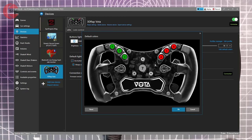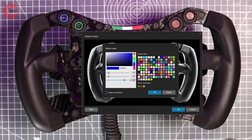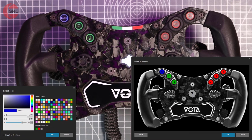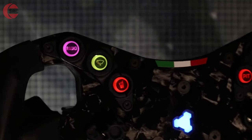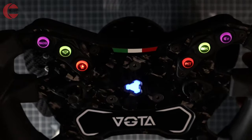Click the button you want to change, then use the colour palette to adjust the colour. Individual buttons can be assigned their own colour, or a colour scheme can be applied across the board. Note that you'll need SimHub running in the background to run an edited colour layout, otherwise the default colours will be displayed.